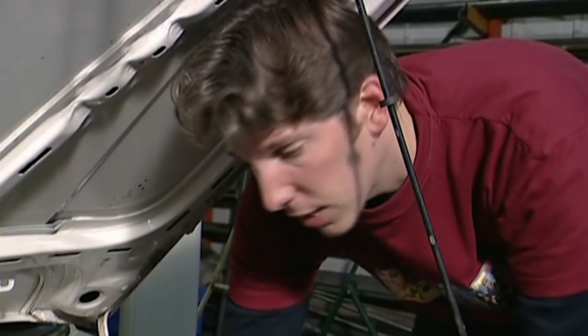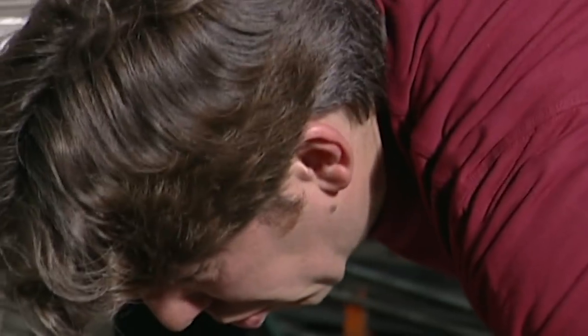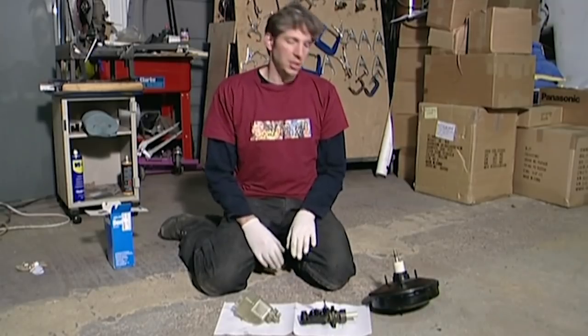Before I can get at the brakes, I've got to take off the air inlet and the expansion tank. Here are the brake parts from the engine bay: the servo, the master cylinder, and the reservoir.